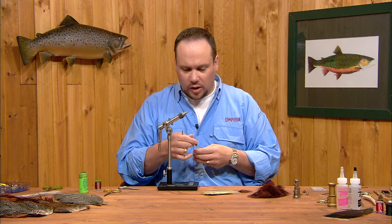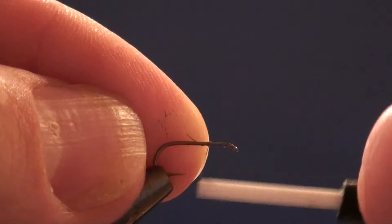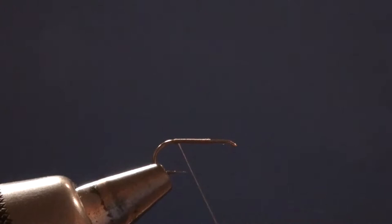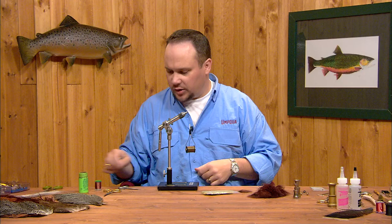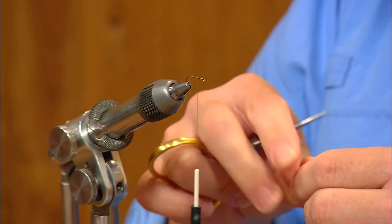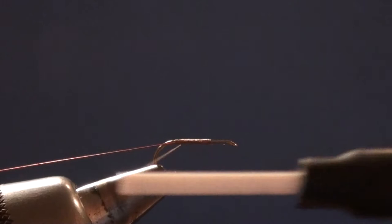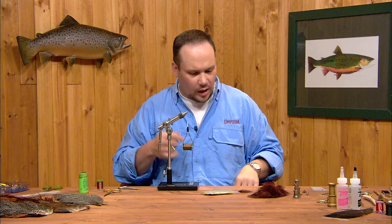We're going to start off by attaching the thread at about the 75% point on the hook. I'm going to make a nice smooth thread base back to the bend and run right back up to where I started again, just to keep a nice thread base there. I'm going to start off with a piece of fine copper wire and tie this in first right along the near side of the hook shank, coming back to the bend just anchoring it in place as I go. Now we'll tie in our shuck.